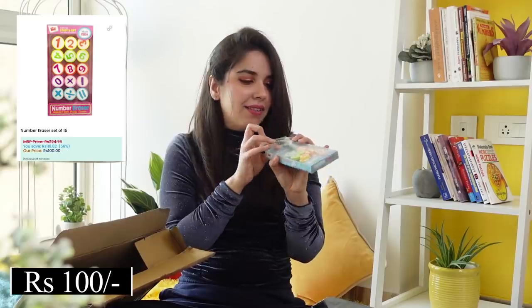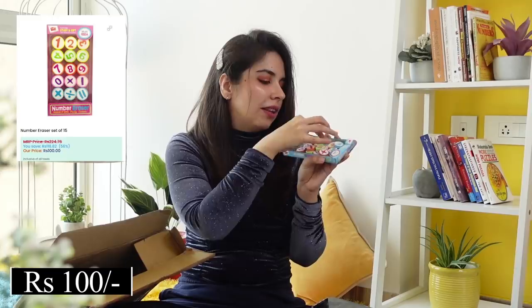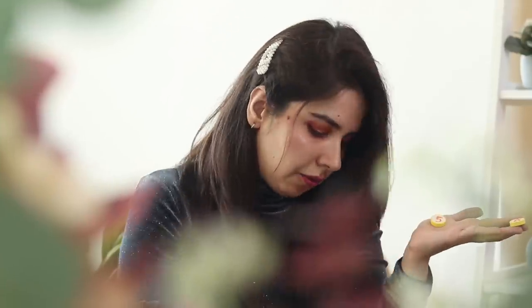Oh, these are fun erasers — they are number erasers! You can use these to teach your kids basic stuff, or even your nieces and nephews — addition, subtraction, division. This is a fun way without having to use those big plastic number and alphabet magnets. So if you don't want to use that, this is another fun option. And after they've learned, they can just use them up as erasers. It's like 5 minus 4 equals 1 — so you can use basic math with them.